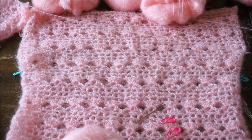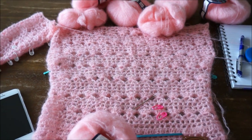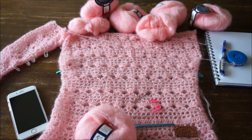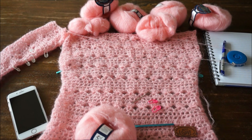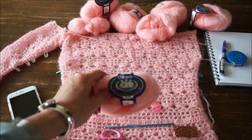Welkom bij 'Iedereen kan haken'. We gaan vandaag dit leuke roze truitje haken. Hij is nog niet af zoals je ziet, maar dit wordt het jubileum truitje - de honderdste video van 'Iedereen kan haken'. Ik heb bedacht om een zomertruitje te gaan maken.